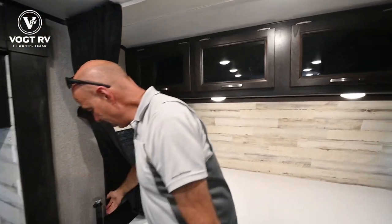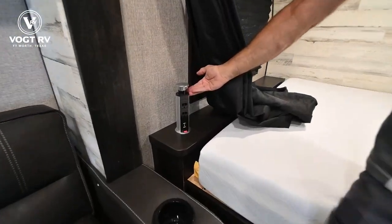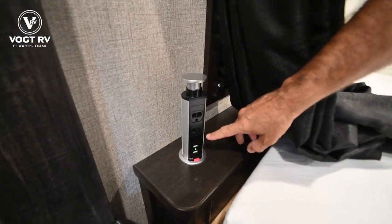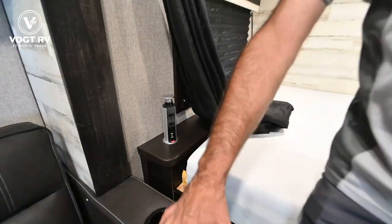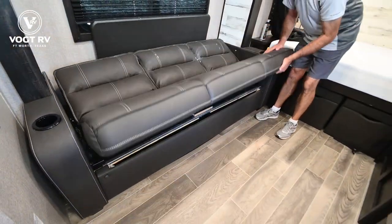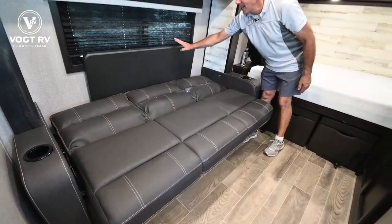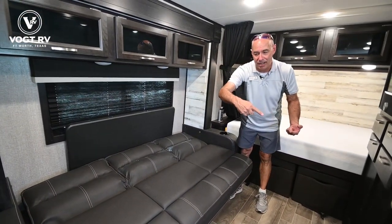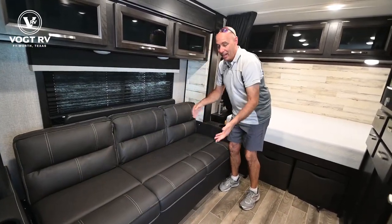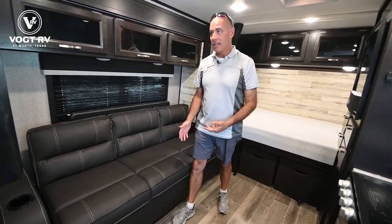Right behind here we have our power tower — household current and USB for charging your gadgets. This is one big jackknife sofa that will drop down into a bed, and there's a table right here which you can either take out on the patio or put it in front of this jackknife for a prep area.